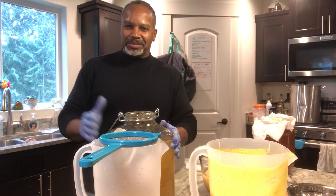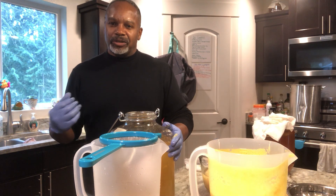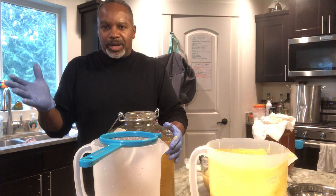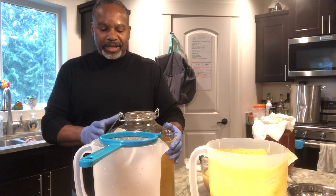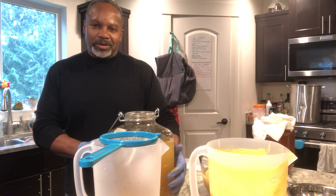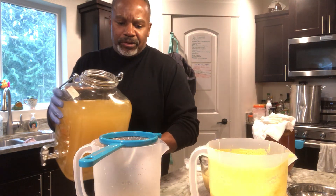There's a lot of yeast in my kombucha, and sometimes it can start creating a new SCOBY inside individual bottles on its own — that will happen regardless. But I'm pouring it through a strainer to reduce the amount of yeast going directly into the drink.